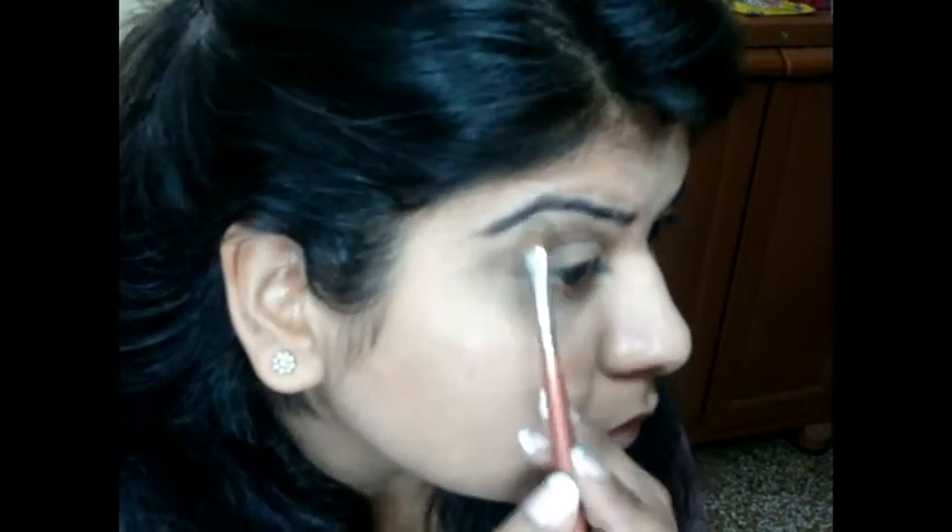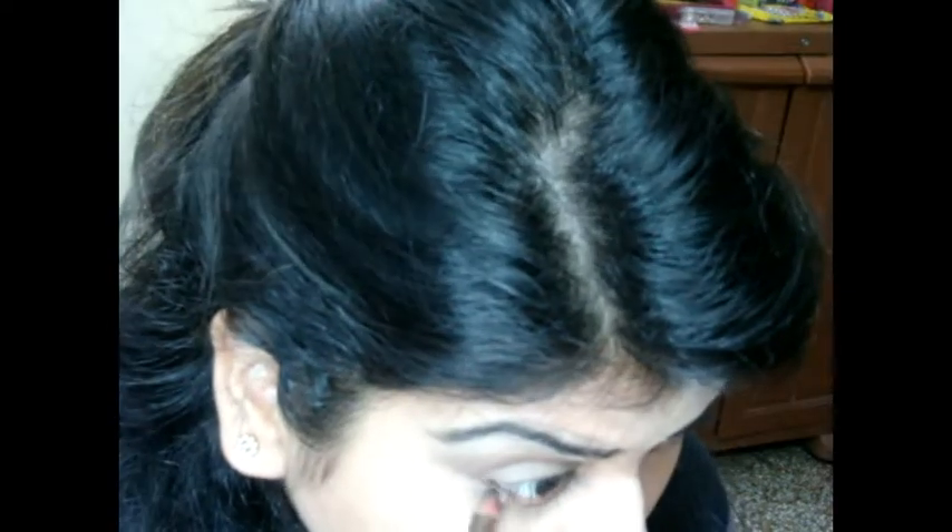Using this beautiful nude color, I'm going to apply it on the brow bone area to highlight.